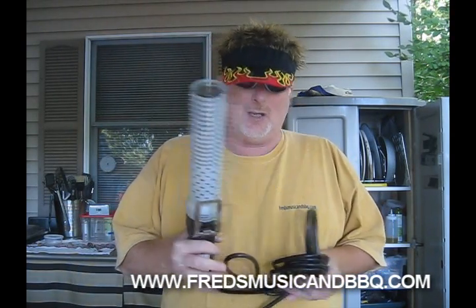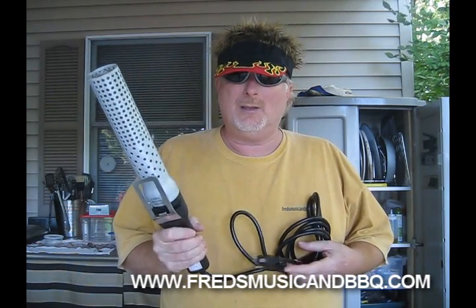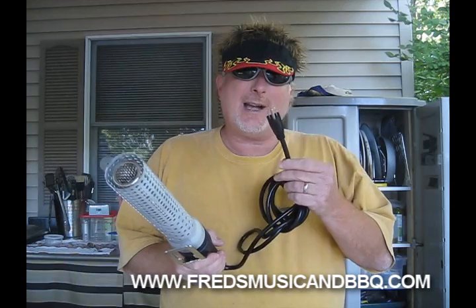What a great way to start your charcoal grill - no more messing around with that squirty stuff, no using them little cubes. All you gotta do is take this thing and start it up. Now the only drawback I can see is you gotta have electricity - if you don't got electricity, I don't think it's gonna work. But you can always use it as a weapon - you could scare off anybody with this thing.